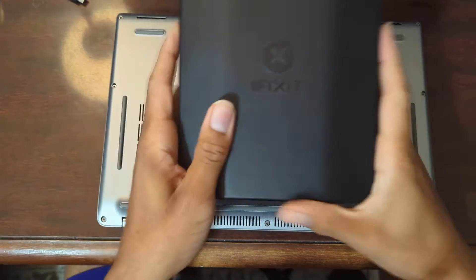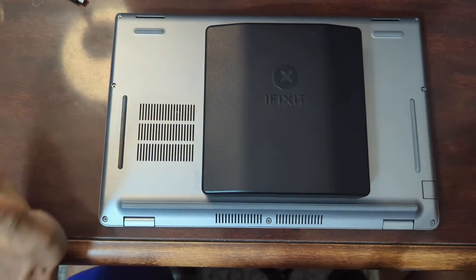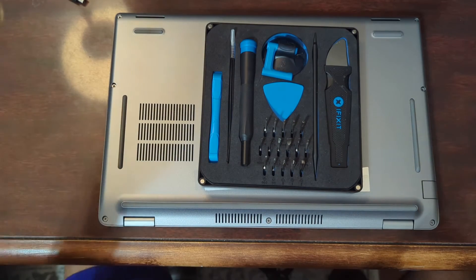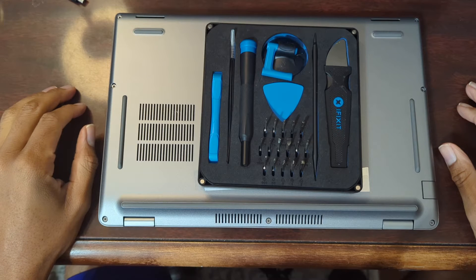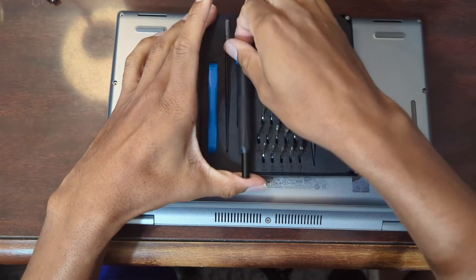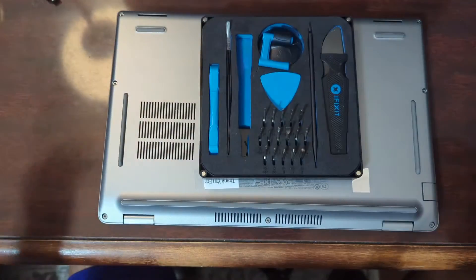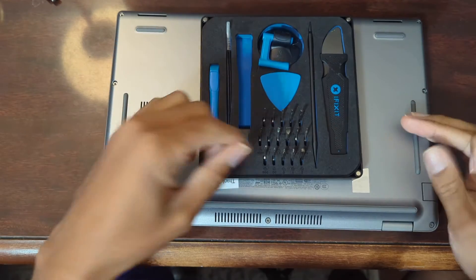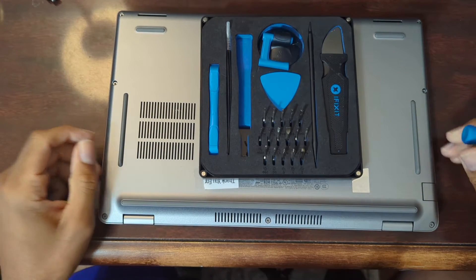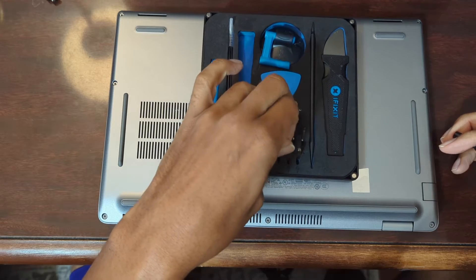First things first, you've got to get your screwdriver set, and the company I choose to use is iFixit. If you don't have anything from iFixit or you're not aware of what they do, by all means check out their website. They essentially are a huge proponent in the right to repair, meaning that with all these electronics that we purchase, it should be up to us to be able to repair them the way that we want to without having to go to the manufacturer. I should not have to go to Dell in order to do anything with this machine — for instance, what I'm doing here today, there should be no reason I'd have to contact Dell in order to upgrade some RAM.